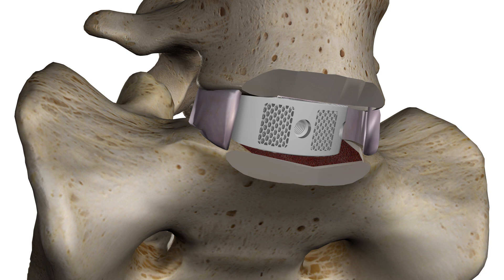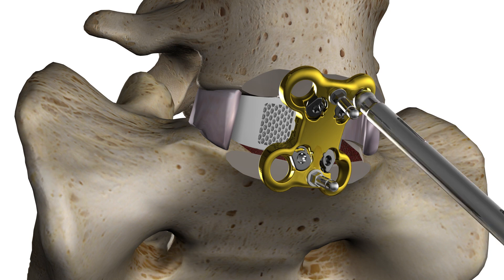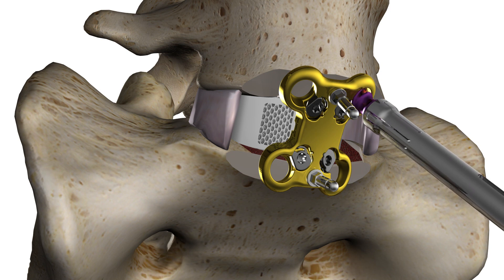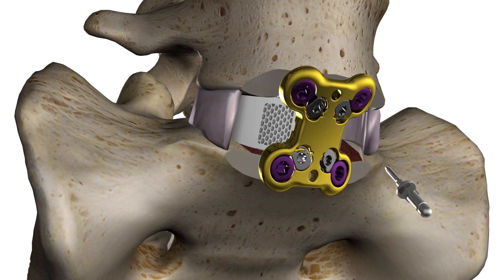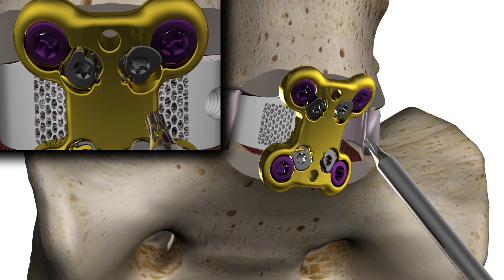Zoo Plate size is determined by using a trial. The plate is applied and temporary pins are used for fixation. The awl is used to prepare screw holes prior to placement. Once screws are inserted, the temporary fixation pins are removed and the locking driver is used to prevent screw back out.